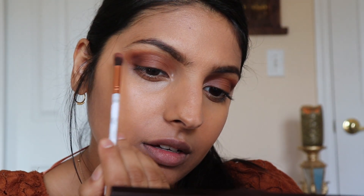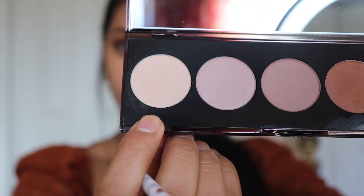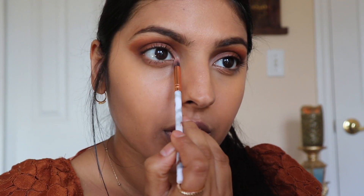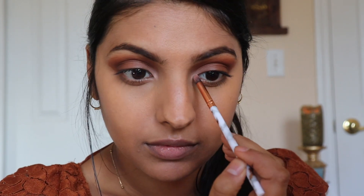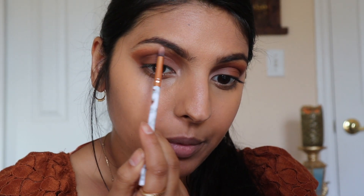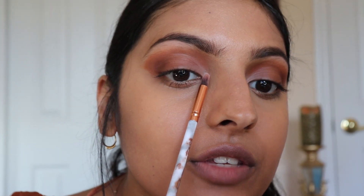I'm going back into that medium brown shade to blend in the dark brown shade so there are no harsh spots. Now taking my flat shader brush, I'm using the lightest color in this palette and applying it to my inner corners, working my way in. I'm also going to apply this shade on my brow bone — you can see how it goes from light to dark.